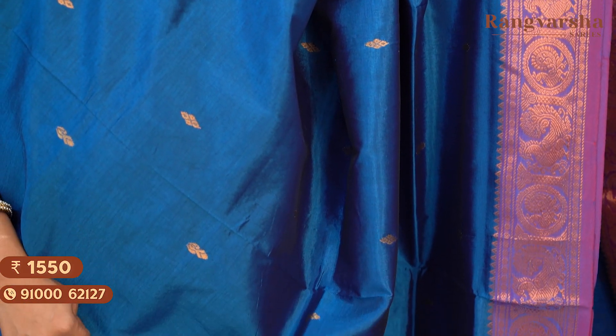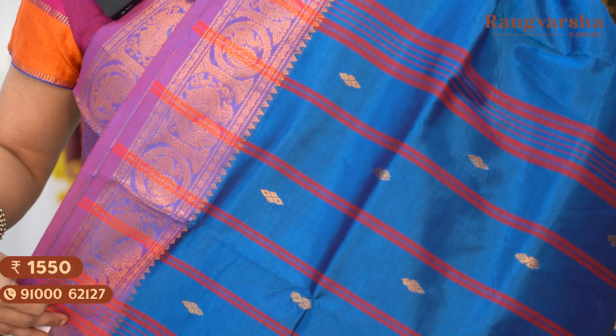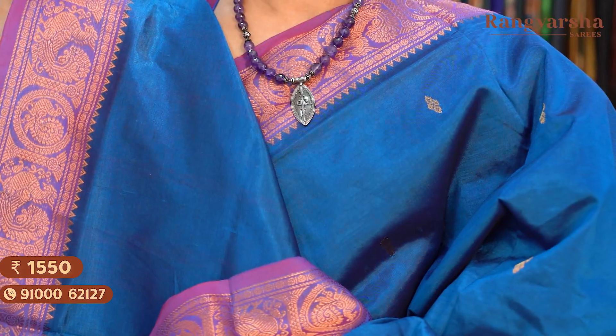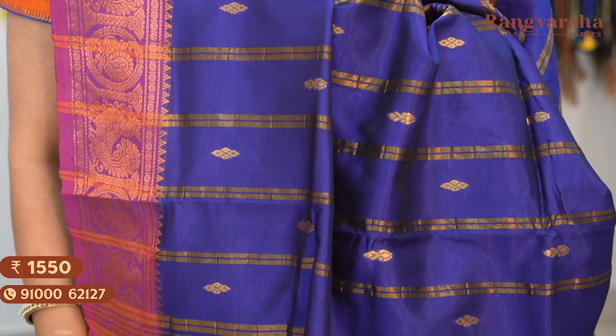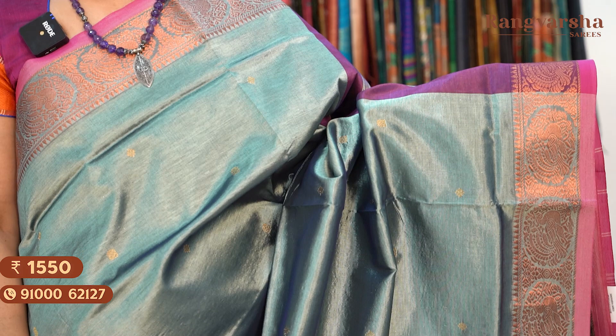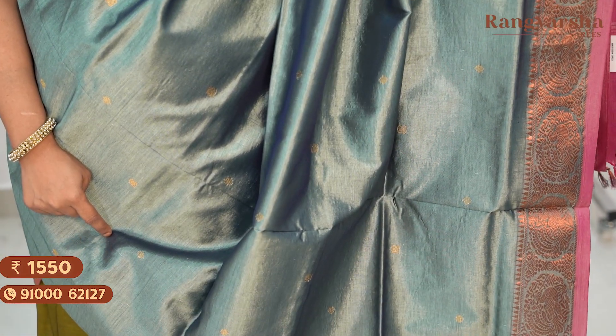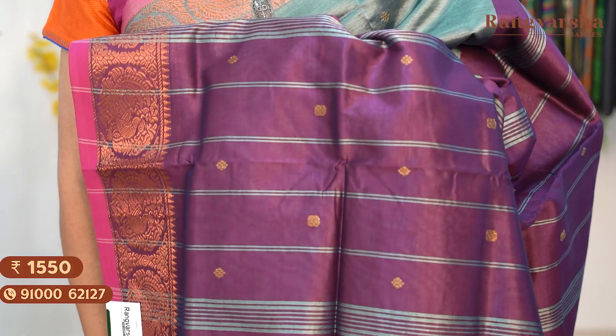The next shade is a royal blue colour saree with a contrast dual tone purple colour border. The same style of weaving continues. The saree comes with copper zari weave borders and a contrast purple colour pallu. Saree price: $15.50, free shipping.